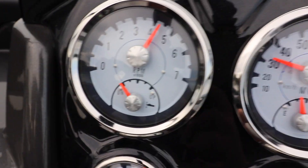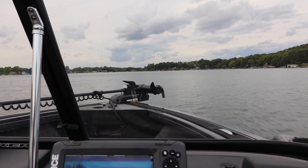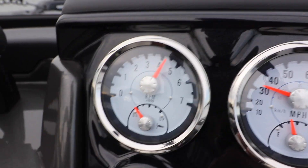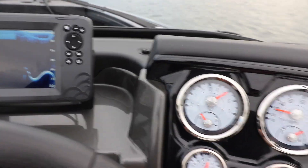Now that you've been tooling around the lake and you got your first hour in, we're on to hour two of the break-in period. Now you can have a little more fun. You're still going to vary your RPMs, but you can go up to 4500 RPMs — roughly three-quarter throttle. The other cool thing is you can actually do full throttle, but you need to limit that to one minute out of every ten minutes. So you'll be able to get it moving and see what the speed is on the boat, but again you want to limit that. Let's try that now.